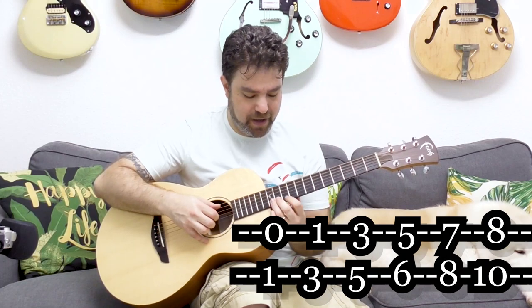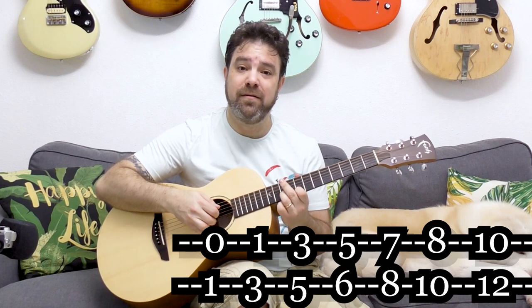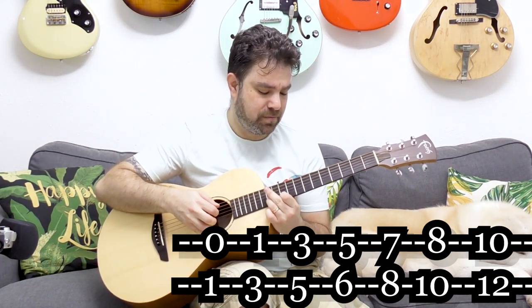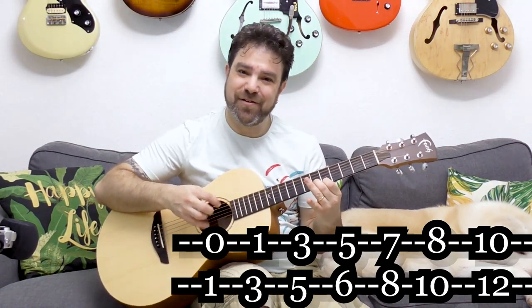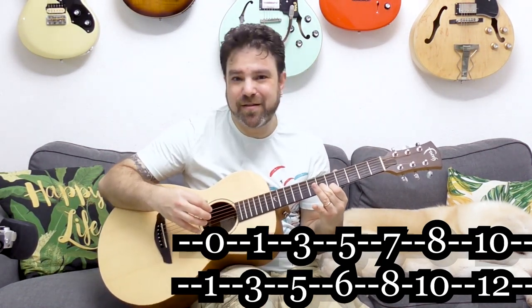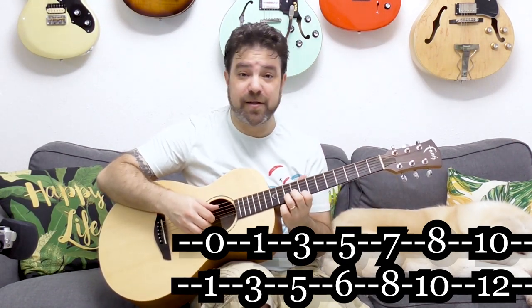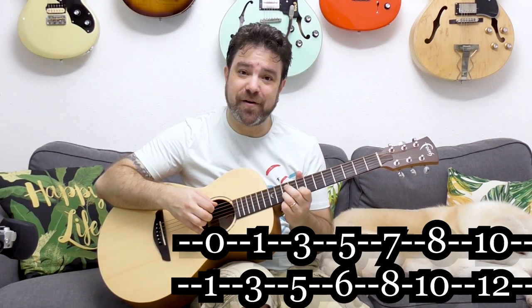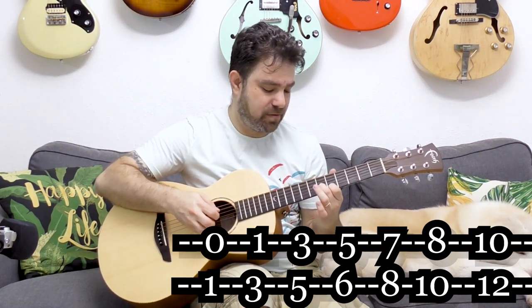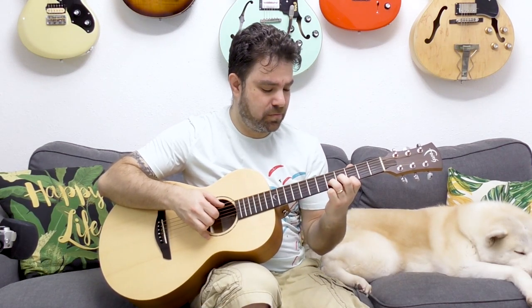Just to complete the fretboard, the next one would be 10 and 12. This is the logic behind thirds — you can just play one after the other. You don't have to play them together; you can alternate.